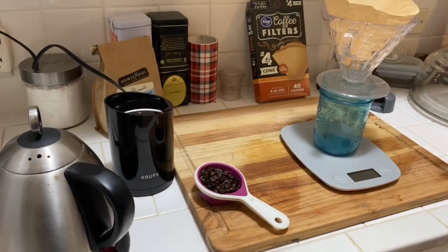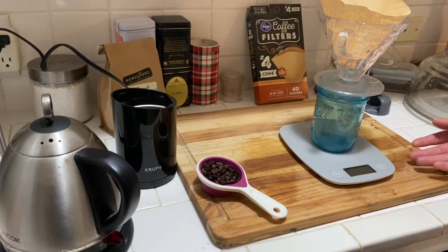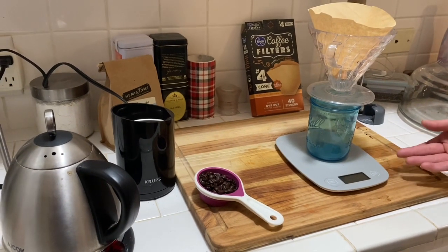These are all the things you'll need. I know that you don't have a scale so I'm going to tell you the conversion of grams to cups as we go.